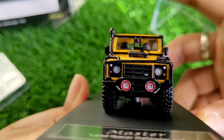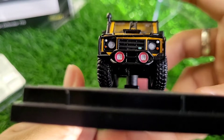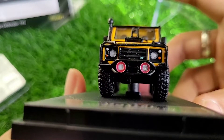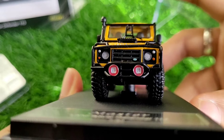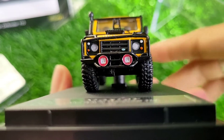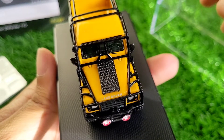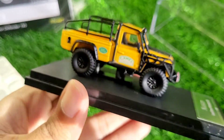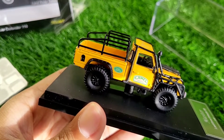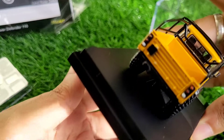Coming to the front, the detailing is very nice — you can see the Land Rover logo, and the bull bar, although it appears to be a little crooked, it's fine. The lights and everything look good. Then on the top and hood, it has this whole roll cage kind of thing going on, which adds a new kind of look to the car.